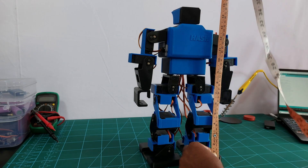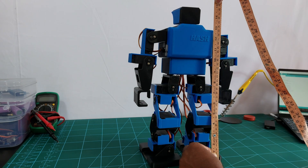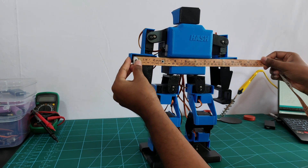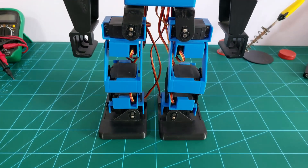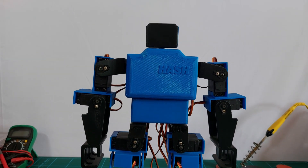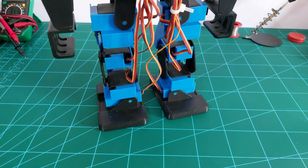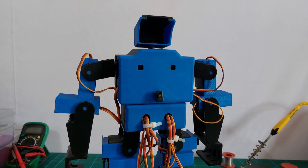The height of the robot is 15 inches, that is 38 centimeters. The width of the robot is 11 inches, that is 28 centimeters. There are 18 MG995 servos and 1 SG90 servo used in this robot. So the robot has a total of 19 degrees of freedom.